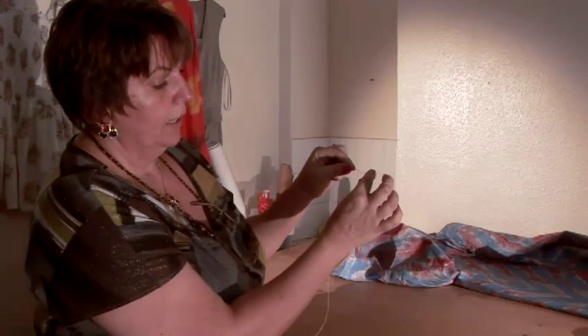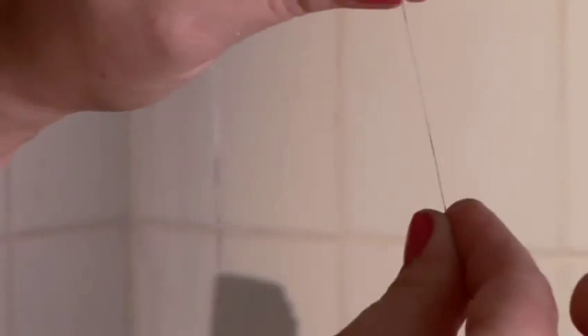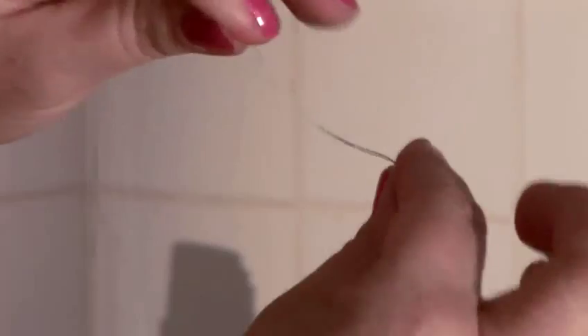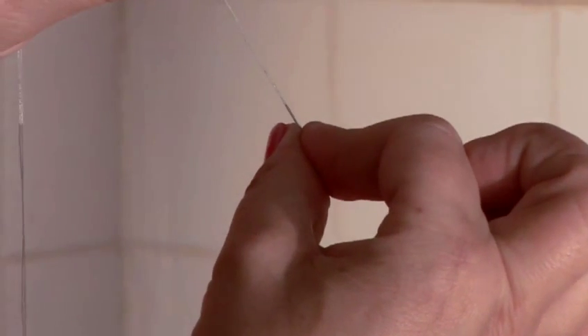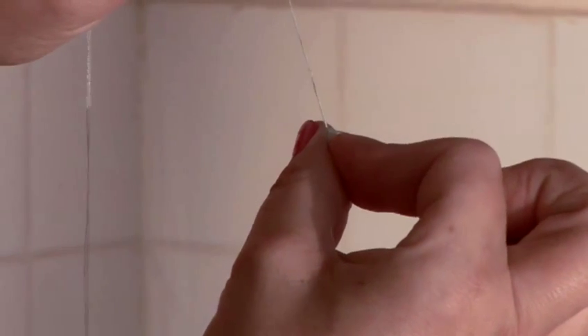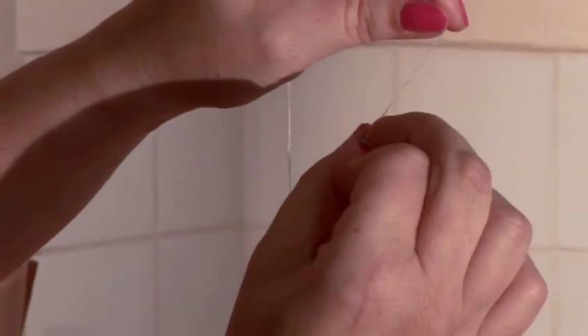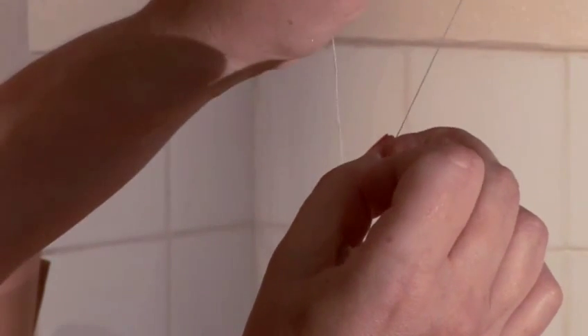You take the end between index finger and thumb, then you wrap it around your index finger till you catch them both on the same spot where you came out. Now I'm removing this index finger to the back — look what happened. This thread starts winding up. Can you see it? Then I take my middle finger, hold it and pull with my left hand, and you have a knot.